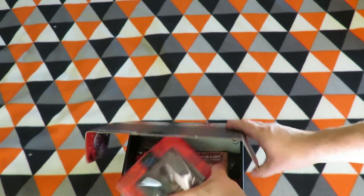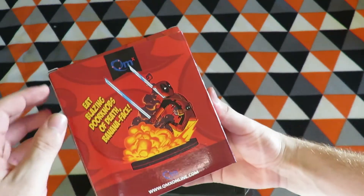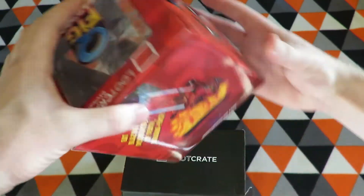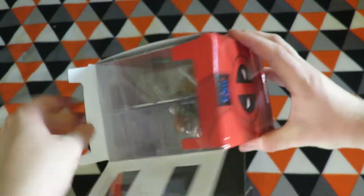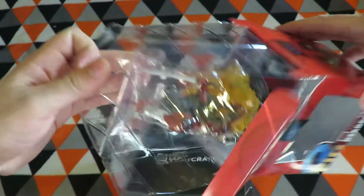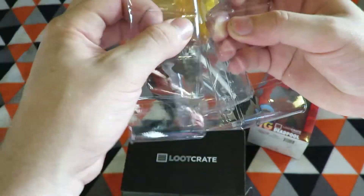This item is a big item — a Dead baller crate exclusive Q-fig figure. Quite a neat little figure which goes with the tape on both sides.